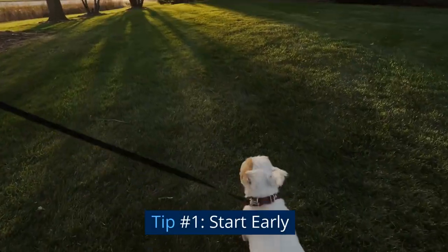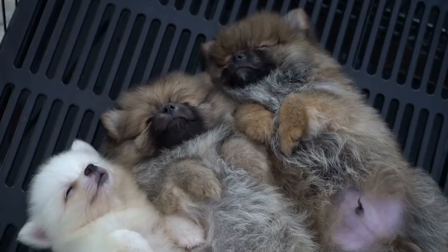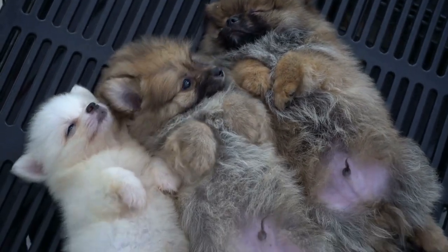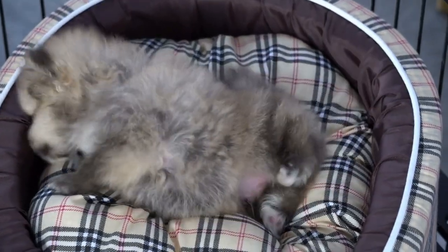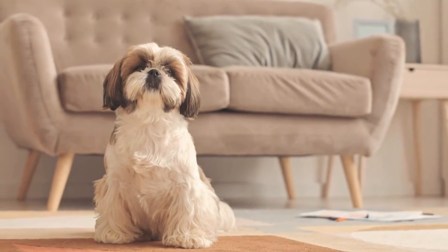Tip number one: start early. The earlier you start socializing your shih tzu, the better. Puppies are most receptive to new experiences between 3 and 14 weeks. Exposing your puppy to as many new sights, sounds, and experiences as possible is important during this time. This will make it easier for them to adjust to new situations as they age.